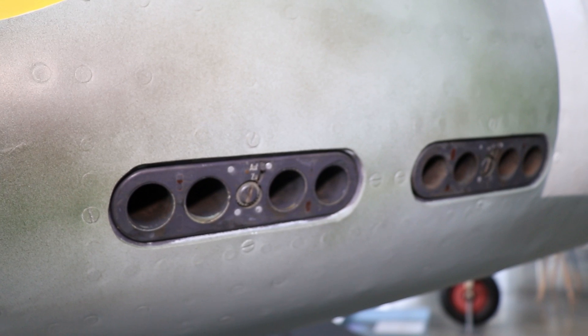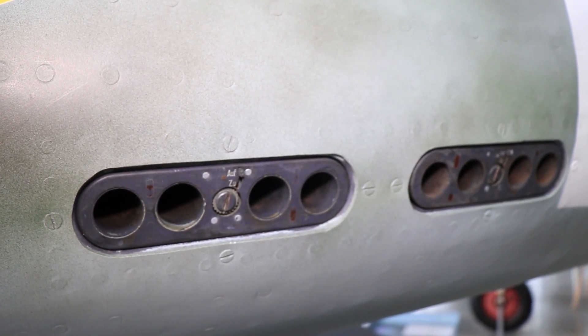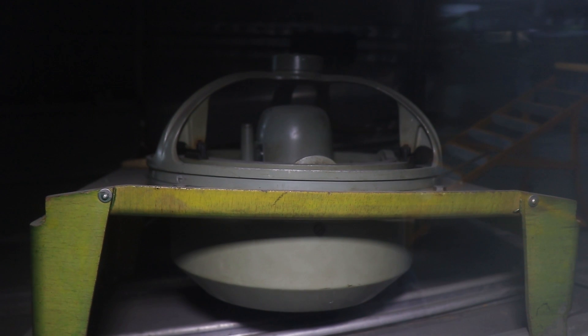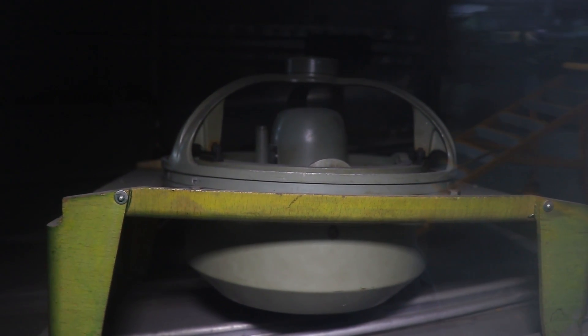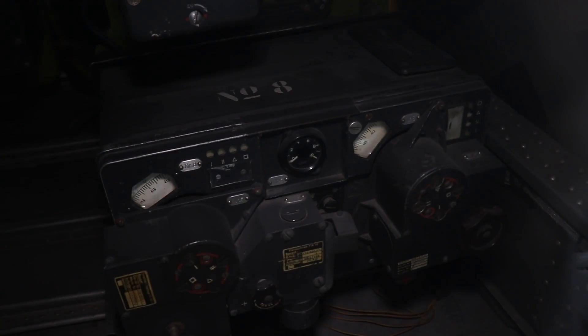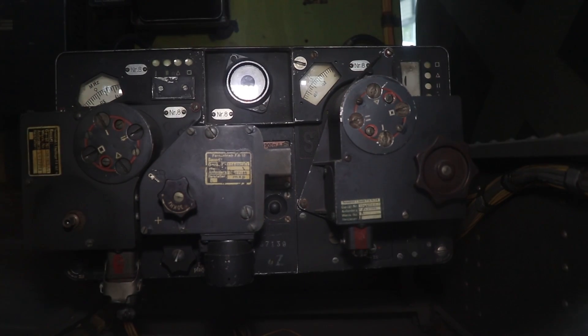On the rear side of the fuselage we also have flare dispensers operated by the pilot inside the cockpit. Then looking inside the rear fuselage we've got the main compass, the Mutter compass as it was known, and the radio equipment — the Fernantrieb FA-16 Empfänger Sender for the Funkgerät FUG-16.